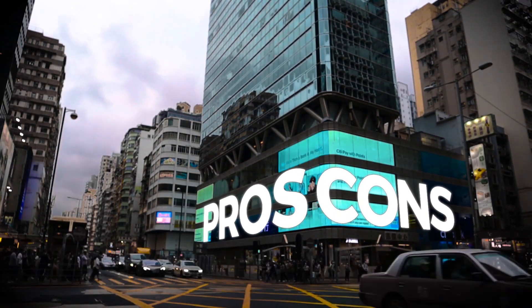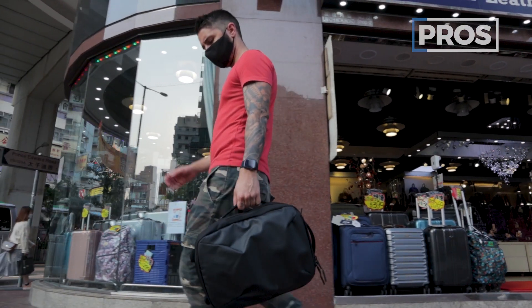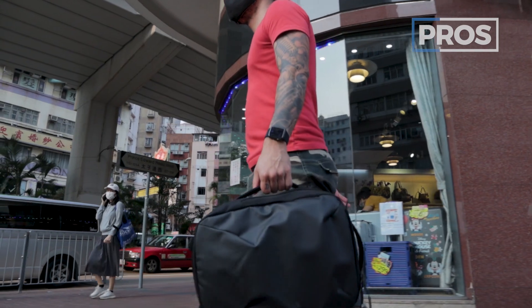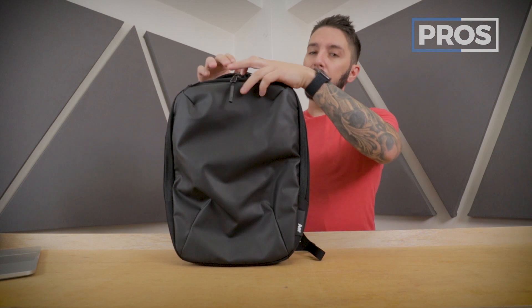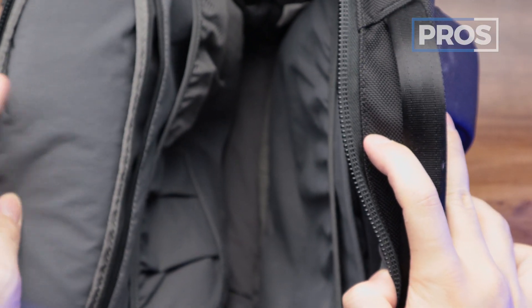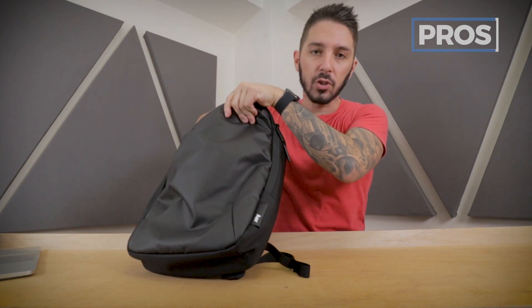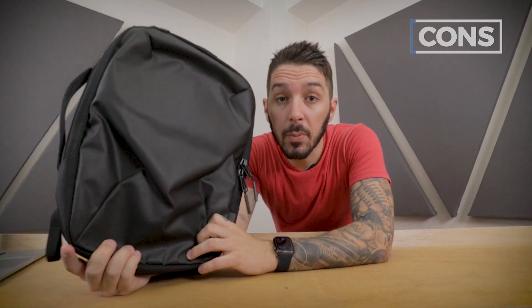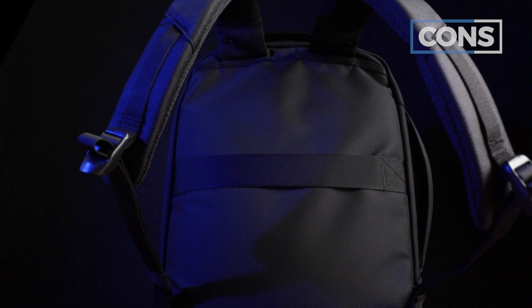Let's start with the overall pros and cons of the AIR slim pack. Pro number one has got to be the look — the wrinkly sort of finish on the front with the ballistic nylon, super slim and minimalist, and it just looks great. Pro number two is the main compartment: it's organized without having too many pockets, and you can access most pockets without even opening the bag all the way. On the flip side, con number one is that briefcase mode looks dumb. Con number two is the lack of back padding, which means a lack of ventilation and a lack of comfort.